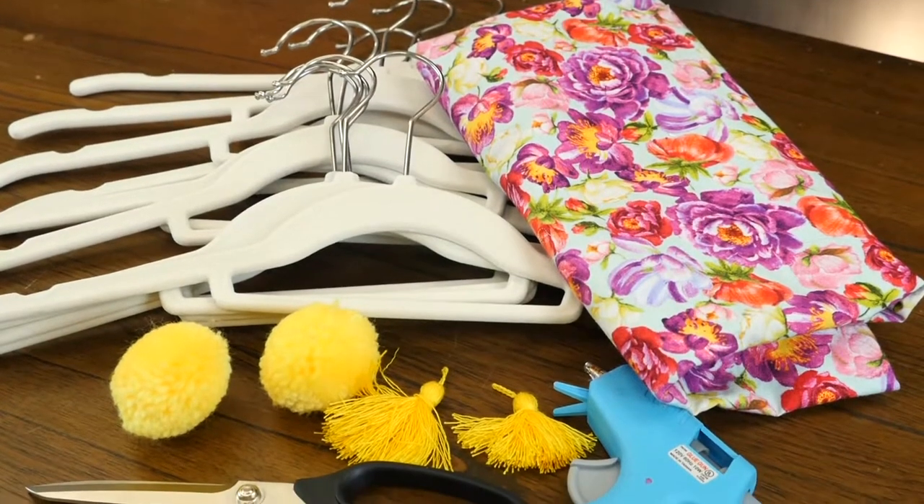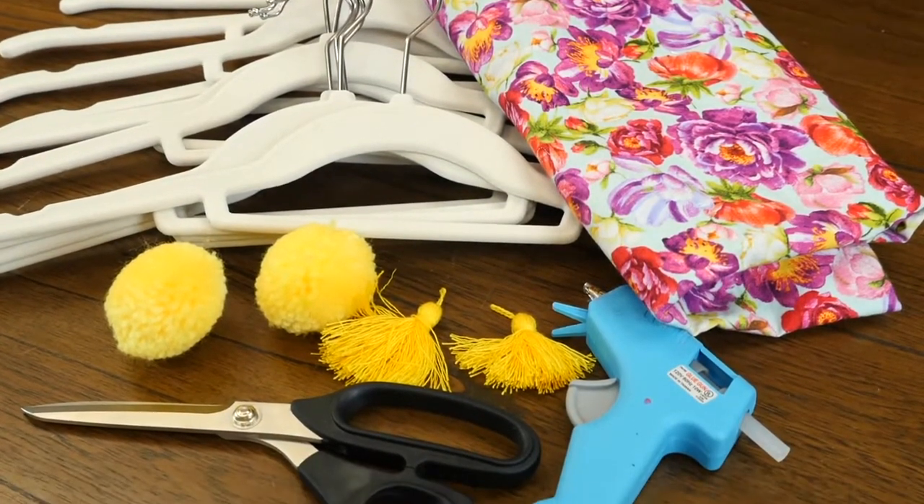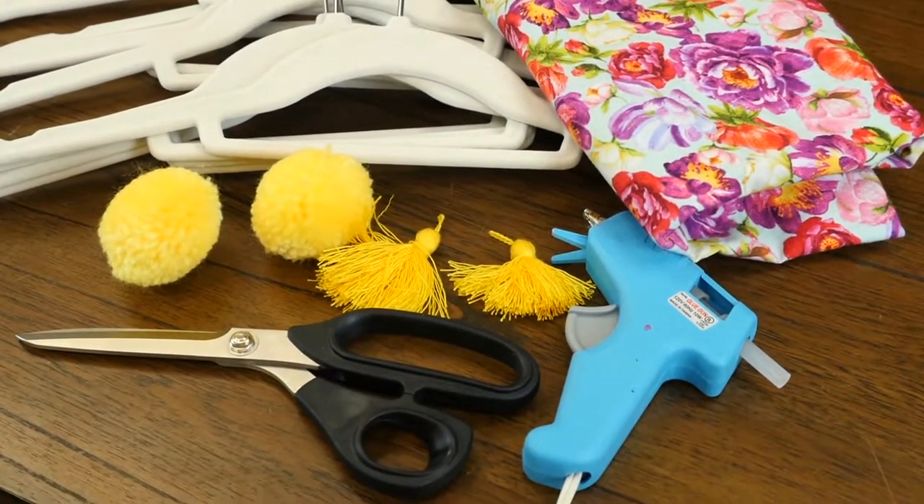You'll need hangers, fabric, a glue gun, scissors, a tassel, and a pom-pom.